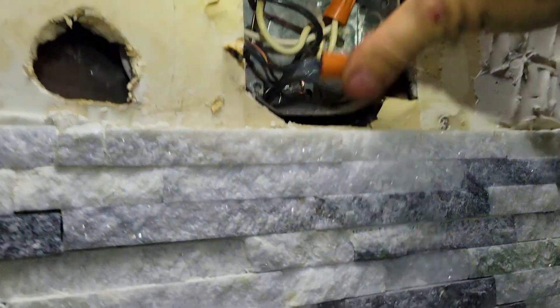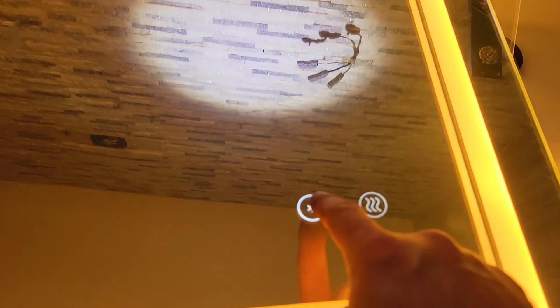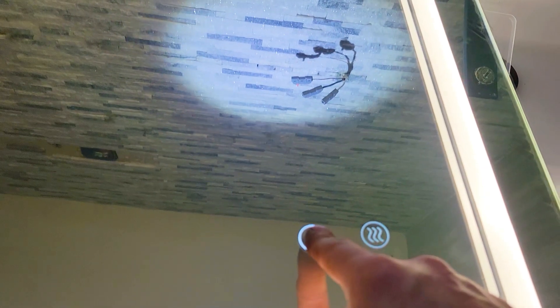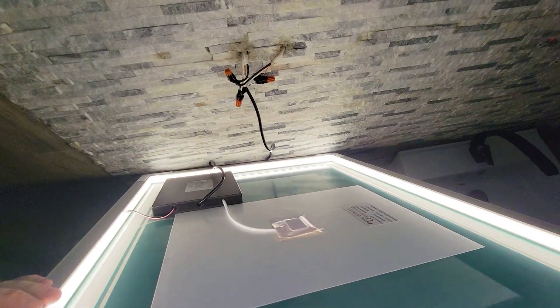Everything's hooked in — just press it into the can. There we go. Now you should be able to dim it. Perfect. It all works. Just to get an idea of what it looks like in the back.